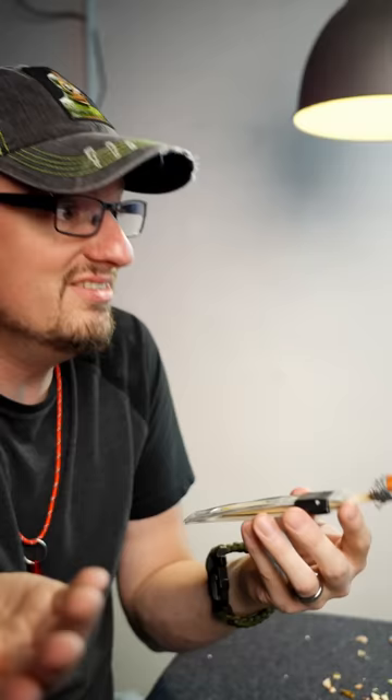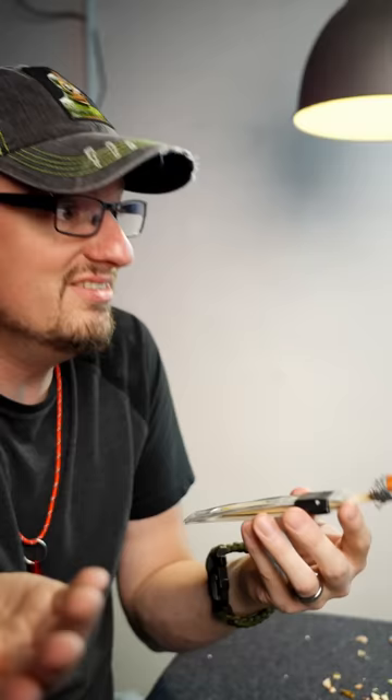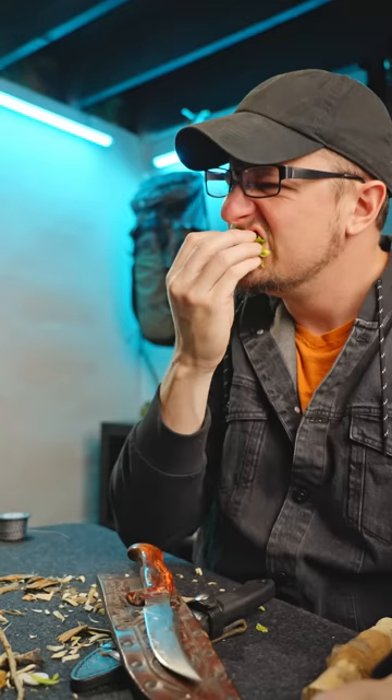Yeah, it looks kind of dumb. What does it do? What doesn't it do? First of all, there's a toothbrush, cut in half of course, because only horses need toothbrushes that big.